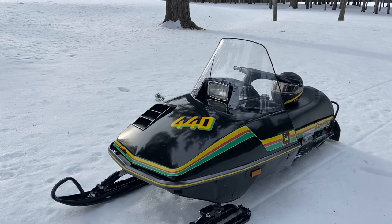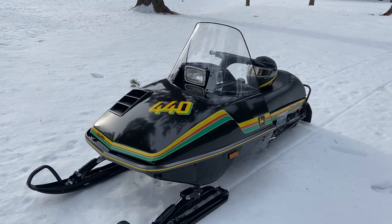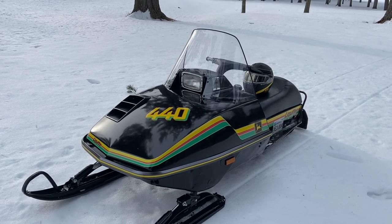I hope you guys are having fun wherever it is you are. Thanks for having a look at this very nice looking vintage sled.